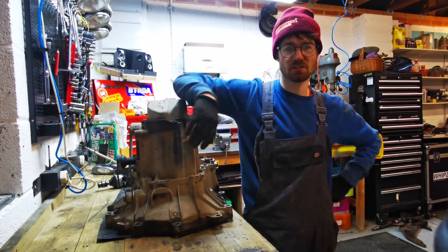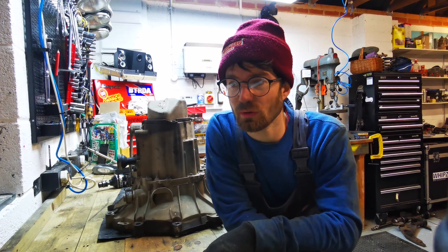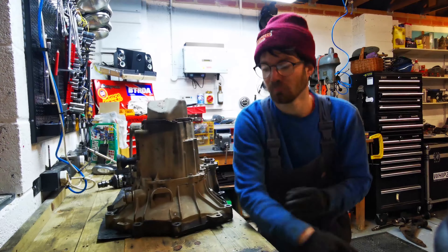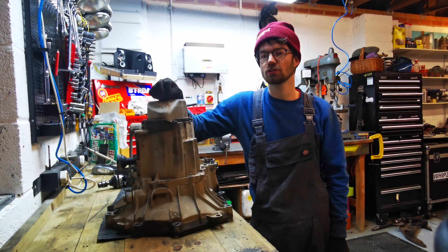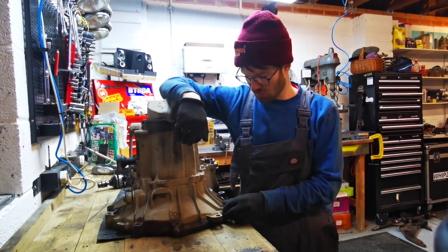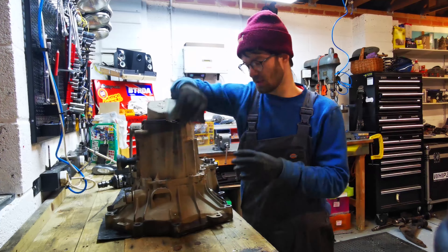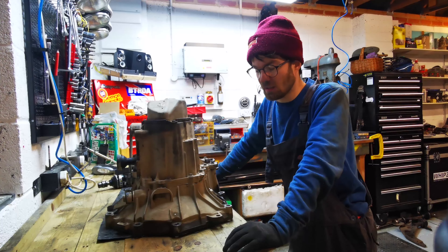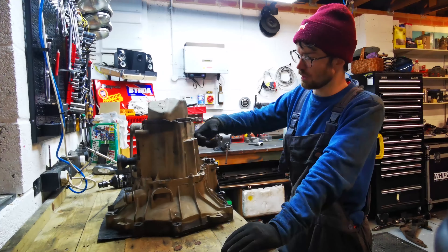Another disaster followed the gearbox breaking. The black mini we picked up at the end of the last video - which was going to be our spares car for a new gearbox - turned out to be two months too new. In my haste I assumed a 2004 mini was a 2004 mini, not realizing that in June they changed from a Midland gearbox to a more modern Getrag gearbox. So unfortunately the car I bought is kind of useless to me.